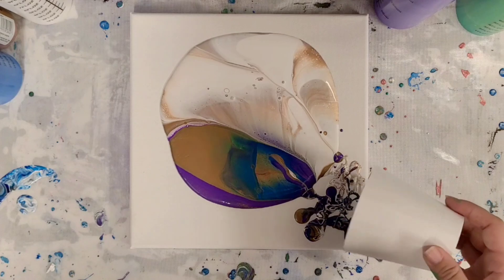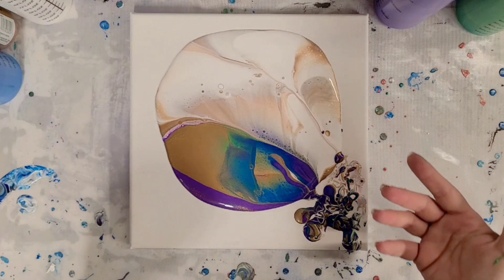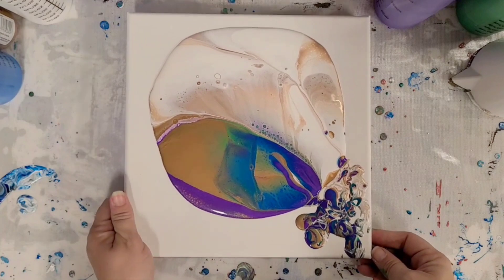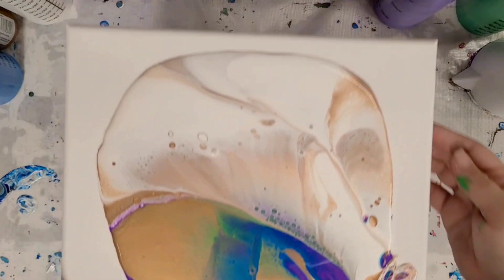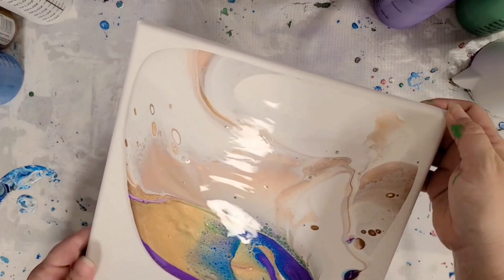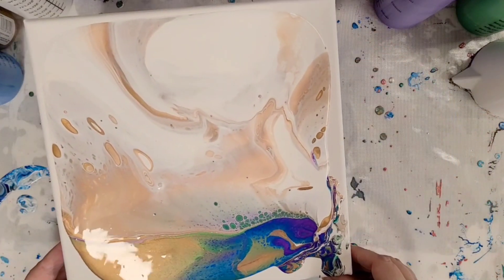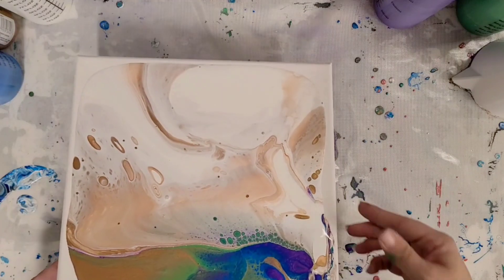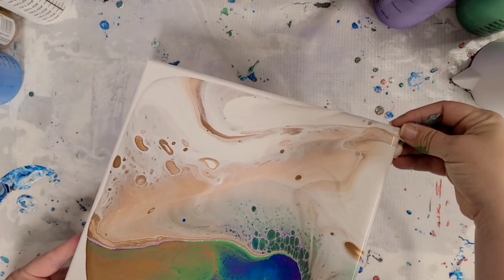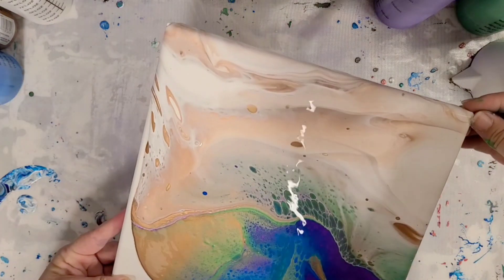So far so good — gorgeous colors! I really like just the white with the bronze, I think that even could be a really cool color combo on its own. Look at some of these green cells popping up! No silicone in here, and this is a newer cup so no silicone has ever been in it. When I say that Arteza bronze causes cells, I really really mean it. I'll put the link for that in the description — it's one of the Arteza metallic paints and they're awesome.